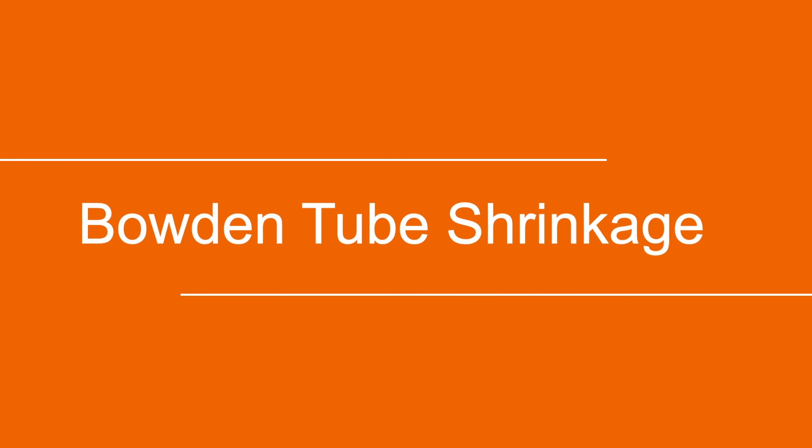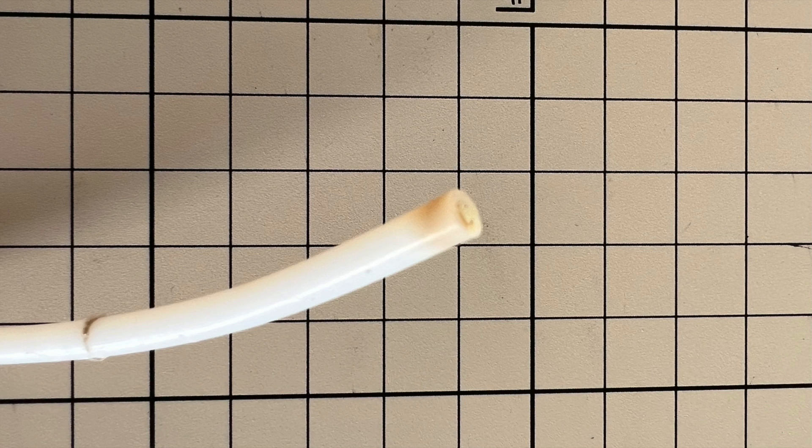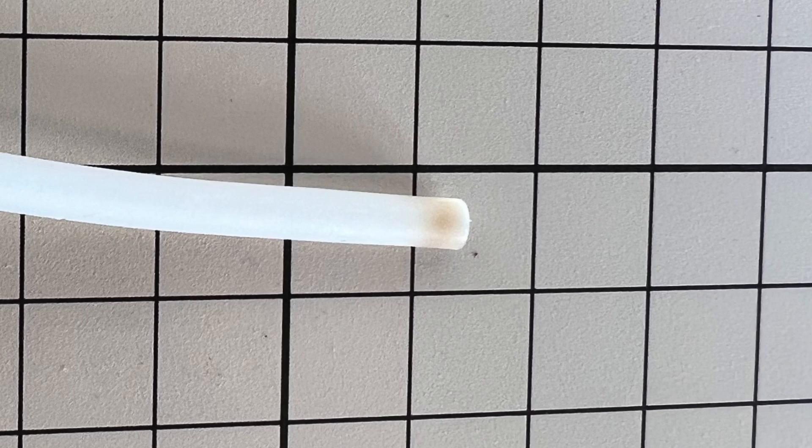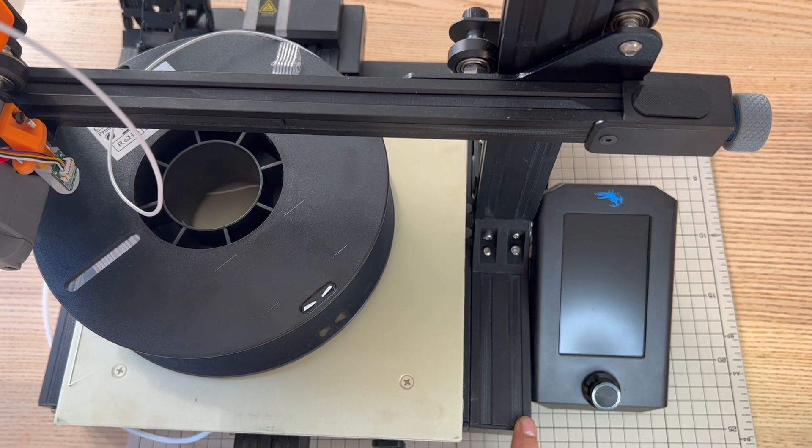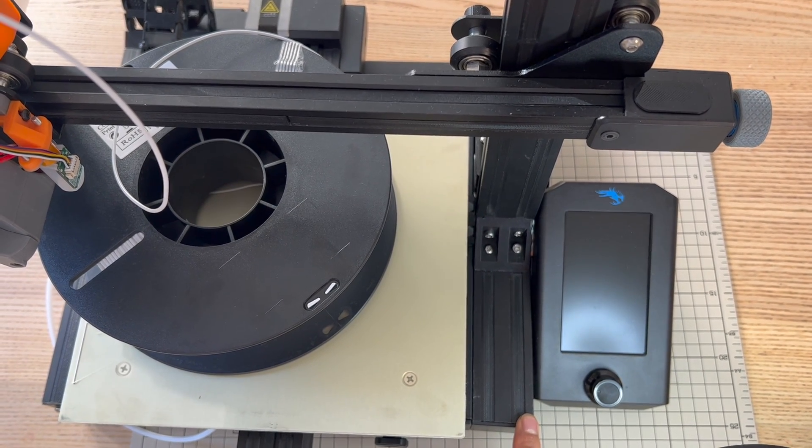The third one is the Bowden tube. I printed some ABS parts using around 250 degrees Celsius and I saw shrinkage at the end of the tube. The last one is the base of the printer — it's not flat if I tighten all the screws, and the two posts are not perfectly perpendicular with the base.